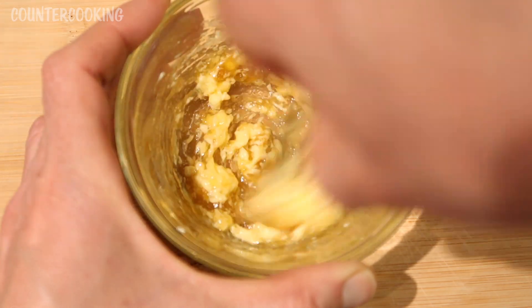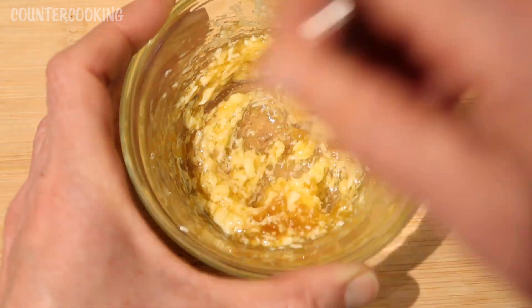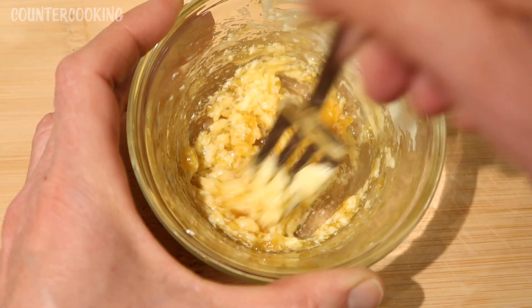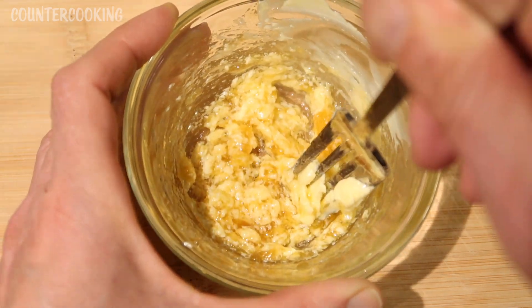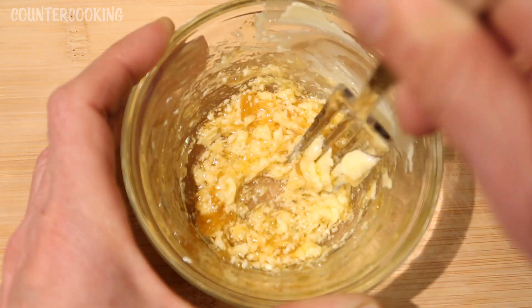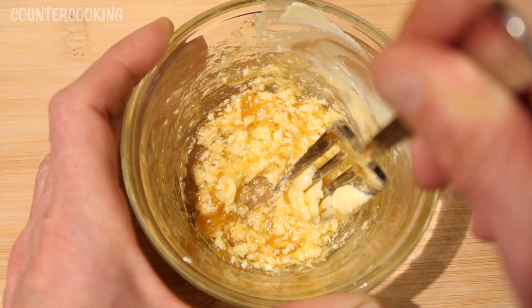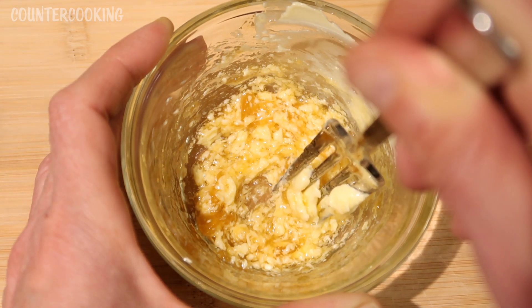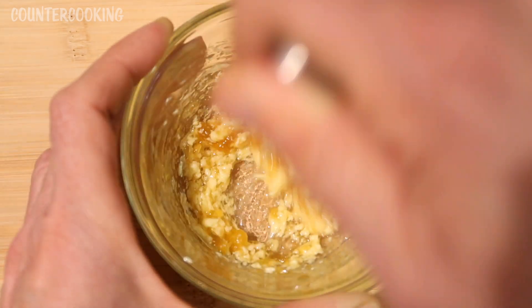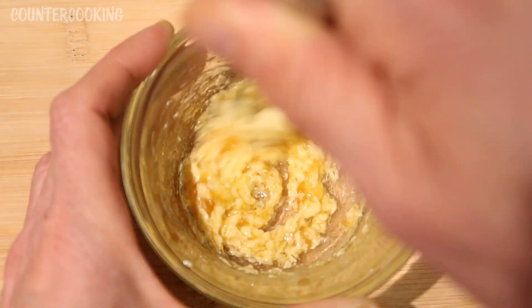This will melt nicely over the fish and make a nice little glaze. I love butter on white fish. That's just been my thing recently — I used to like cocktail sauce with my fish, but lately I just love butter on cod, flounder, or this haddock. This looks really good.